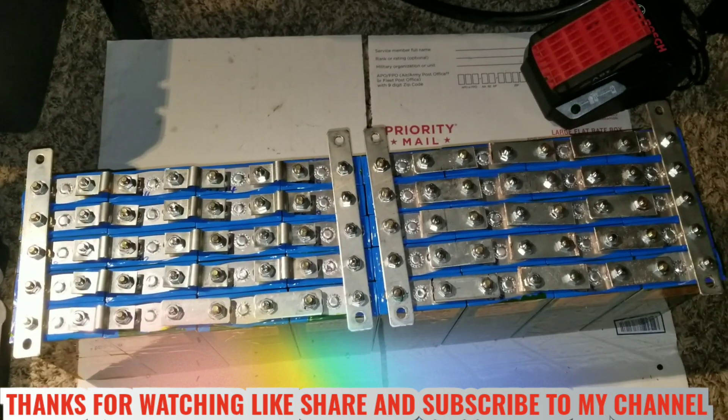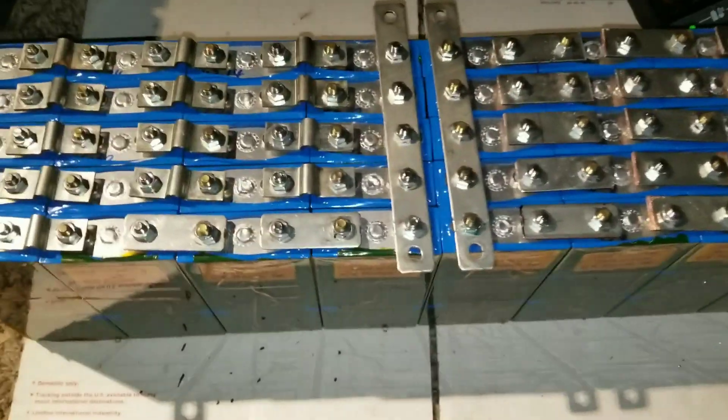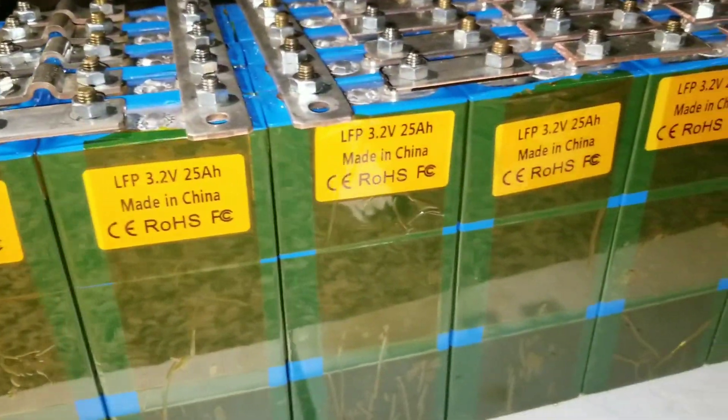Coming live from the command center of the JW Solar USA in Minnesota. These are the batteries, the life fuel force. They are now almost in business. We're about ready to do the big thing.